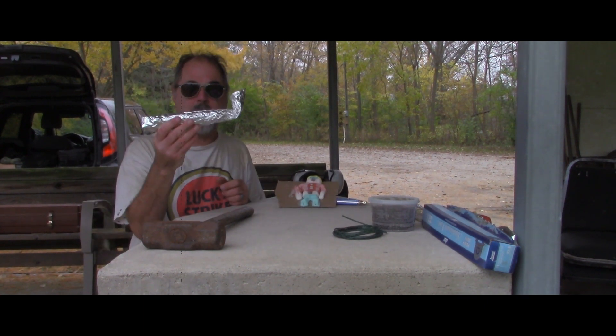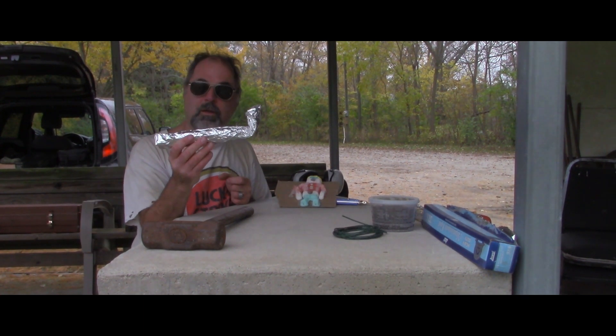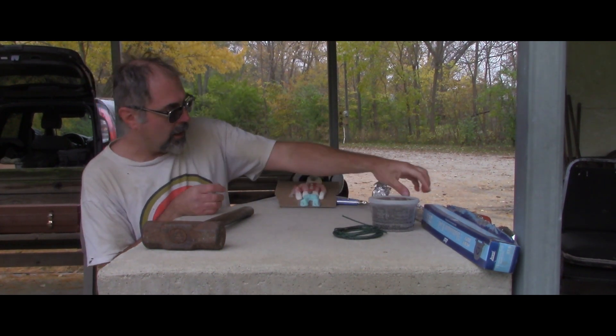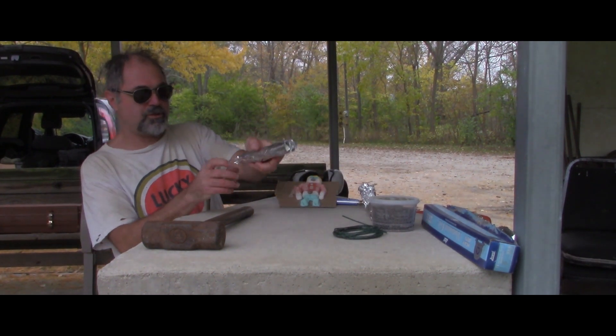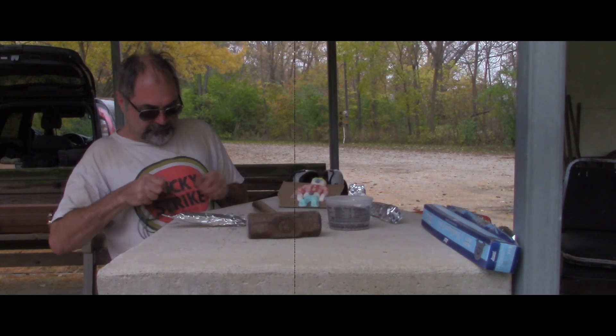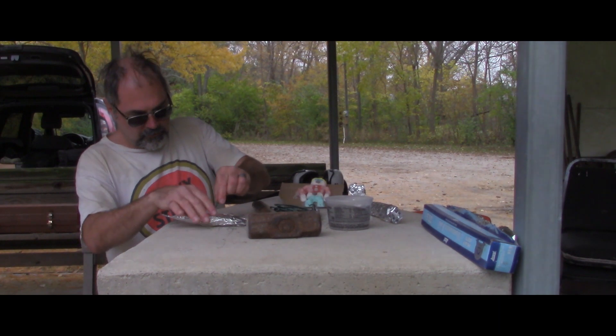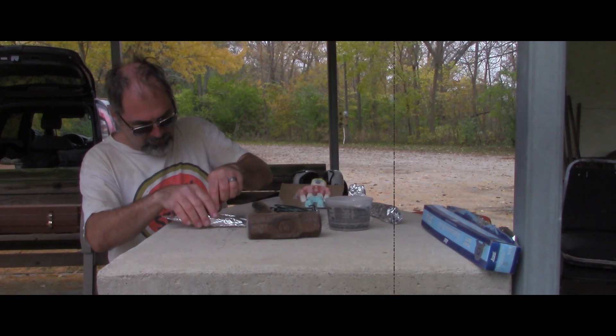So, now that we have a pipe built, we can convert it into a bomb. To save time, I have already made the first. Mr. Bill, try not to. All right. And you carefully place your fuse in.